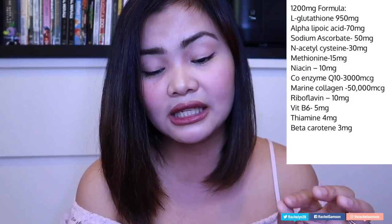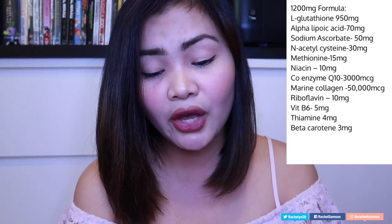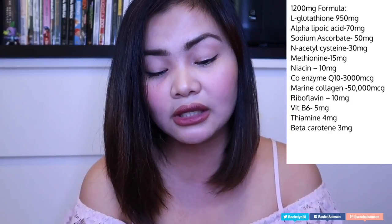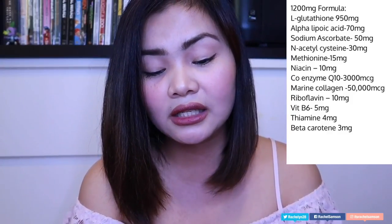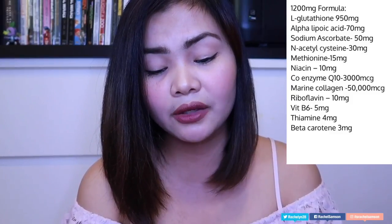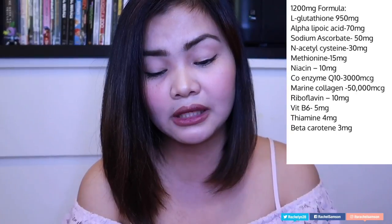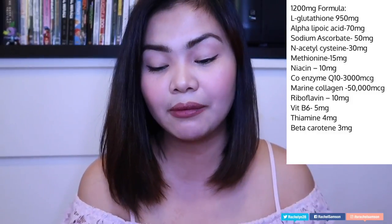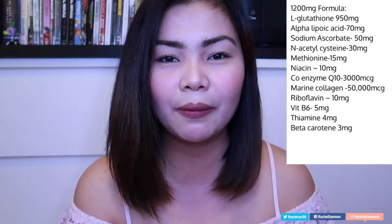Alpha Lipoic Acid 70 milligrams, Sodium Ascorbate 50 milligrams, Acetylcysteine 30 milligrams, Methionine 15 milligrams, Niacin 10 milligrams — sorry these are hard to pronounce. Coenzyme Q10 is 3000 mcg, Marine Collagen 50,000 mcg, Riboflavin 10 milligrams, Vitamin B6 5 milligrams, Thiamine 4 milligrams, and Beta Carotene 3 milligrams. The ingredients have great claims, especially the collagen — it's really good for anti-aging and skin care.